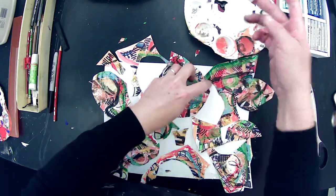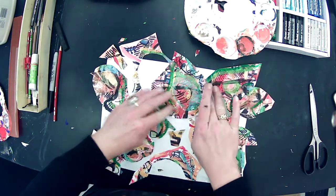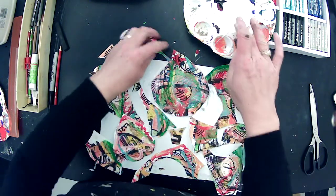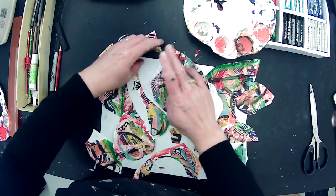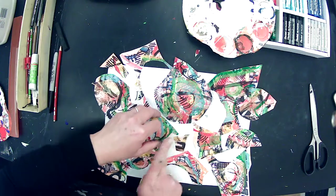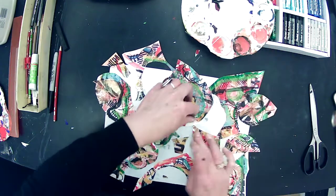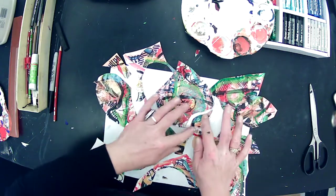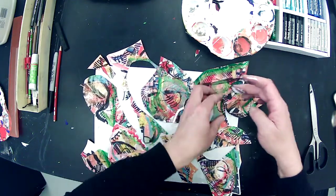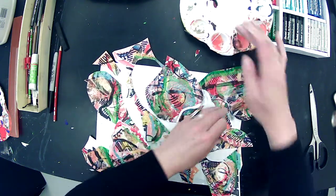I'm just going to use my finger since I don't have a popsicle stick. This is going to take some time to dry, but it's definitely going to secure the piece more. That piece kind of separated — that looks cool. Happy accident! That happens a lot in art-making — happy little accidents.